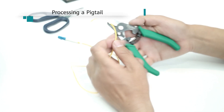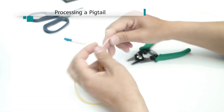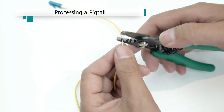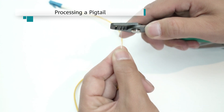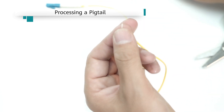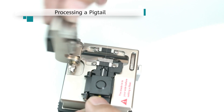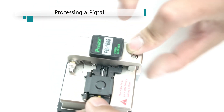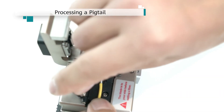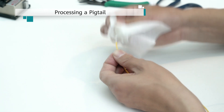Process the pigtail. Use Miller pliers to strip the jacket and coating of the pigtail. Use a fiber cleaver to cut the pigtail. Then, clean the pigtail using pure alcohol.